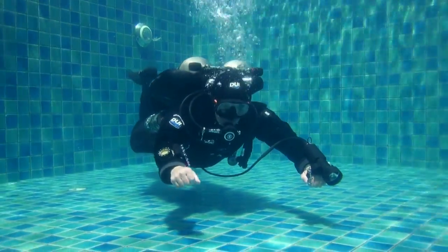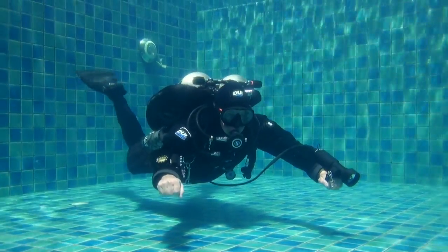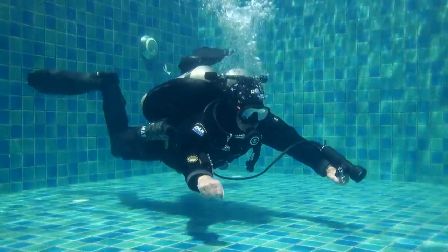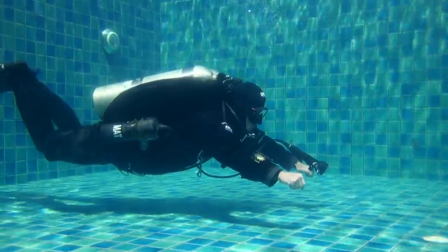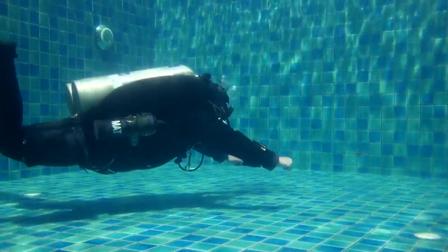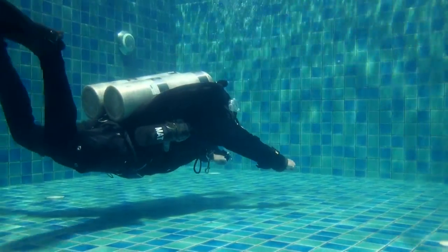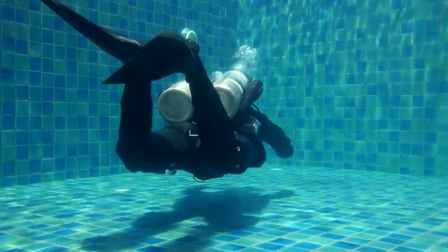Good trim starts with the head up. Keep it pressed lightly against the manifold. Keep your back slightly arched and your knees should be up above your groin with the glutes flexed. Remember it is important to keep the fins flat or parallel to the bottom.